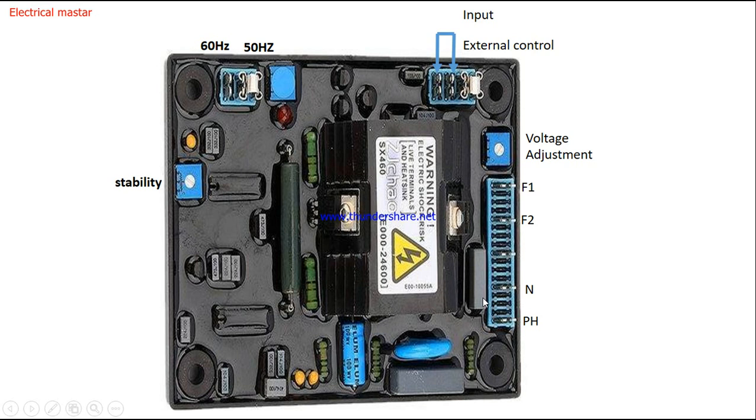This potentiometer is used to adjust the output voltage or the set voltage of the diesel generator. If you want the output to be 410, 420, or 430 volts, you can adjust it from this potentiometer. There are also four pins here — the first two pins are used for external control. If you want to connect this AVR to a DG controller such as a Deep Sea controller, take these two points to the controller input, and you can monitor and set the AVR output voltage from the controller.